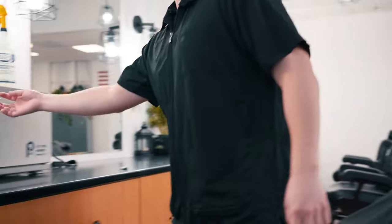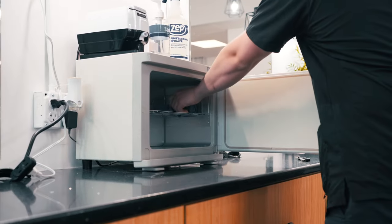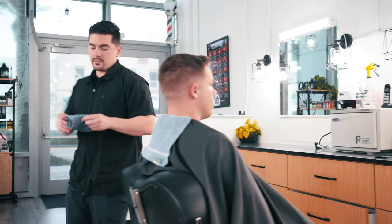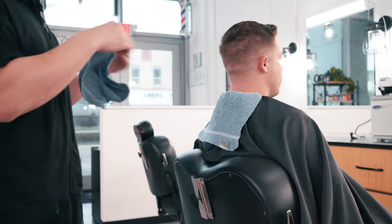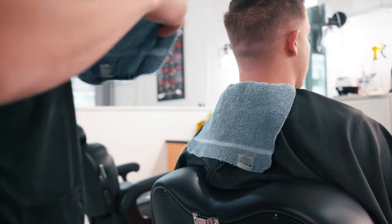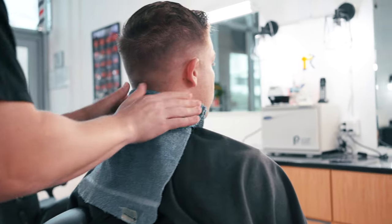The next step is to grab a hot towel from the towel warmer to put on the back of the client's neck — always grabbing from the top rack. Shake it out for a few seconds, and you can test the temperature by pushing it on the inside of your forearm. Then place it right on the back of the client's neck.